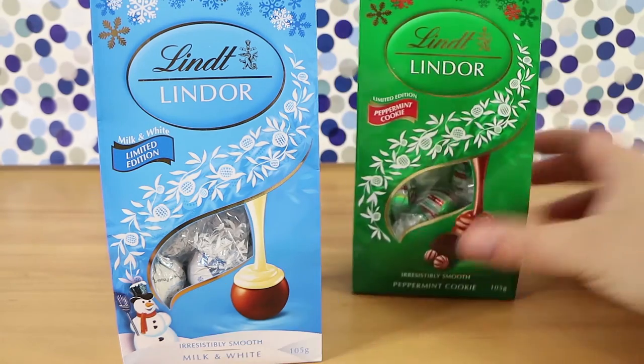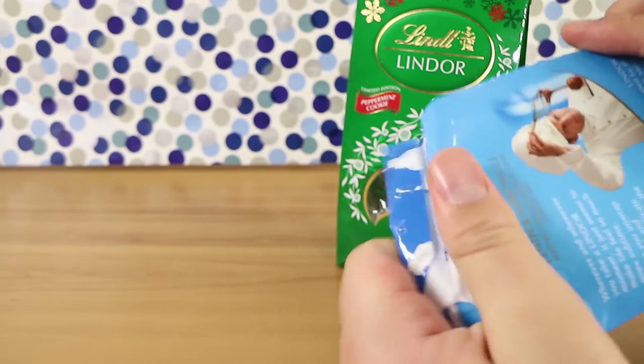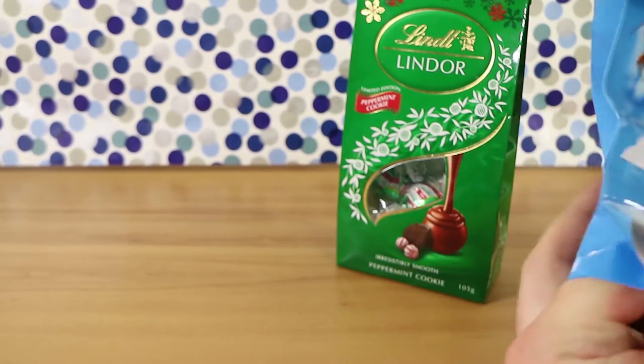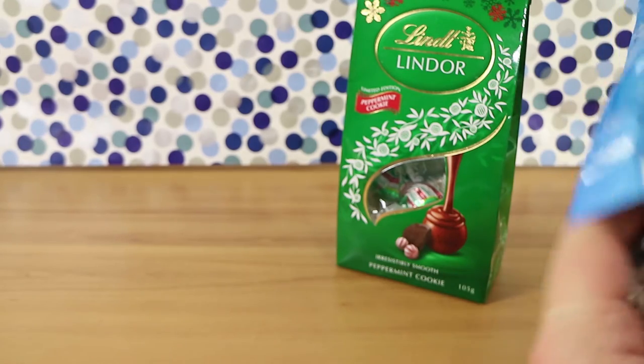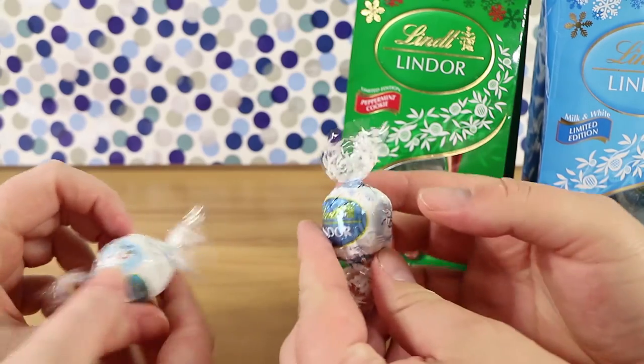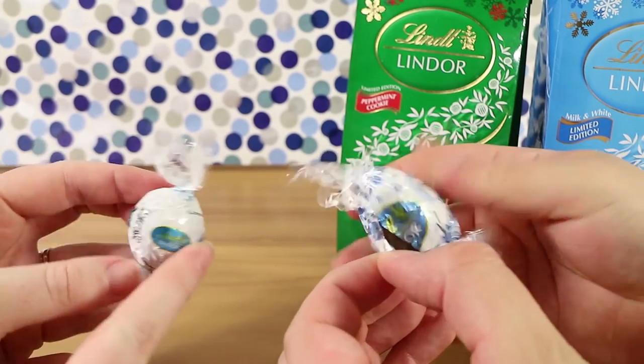Well yeah, that's probably what they're going for. So let's try the milk and the white — it's like their white mousse type filling with milk chocolate outside. I mean I think it'll be nice. You want to share one or have one each? Let's have one each. I do like the wrapper — they have little snowmen on them.